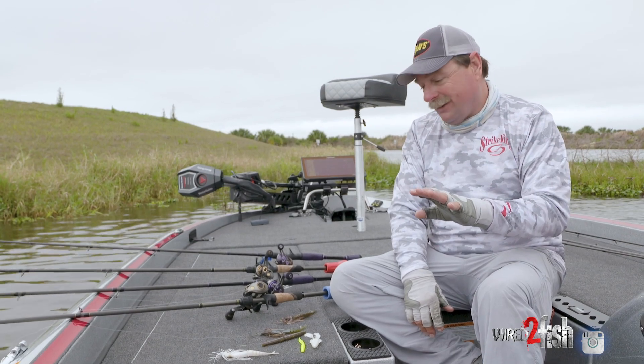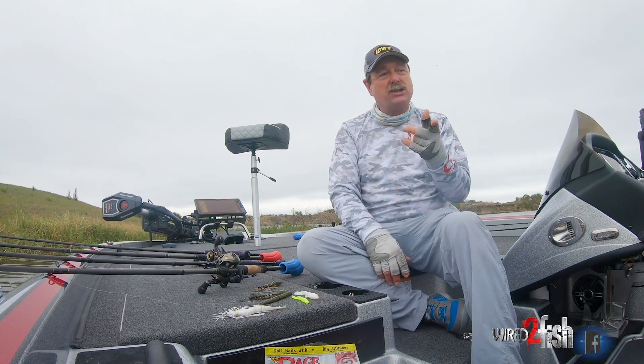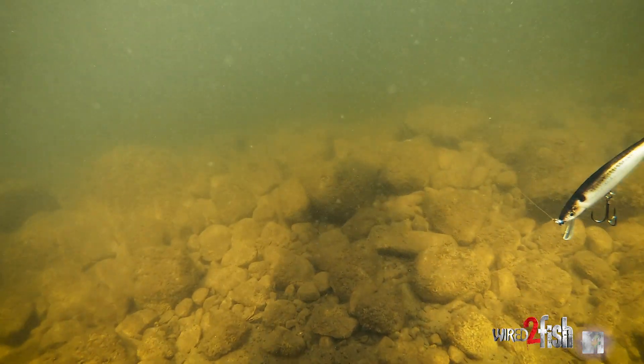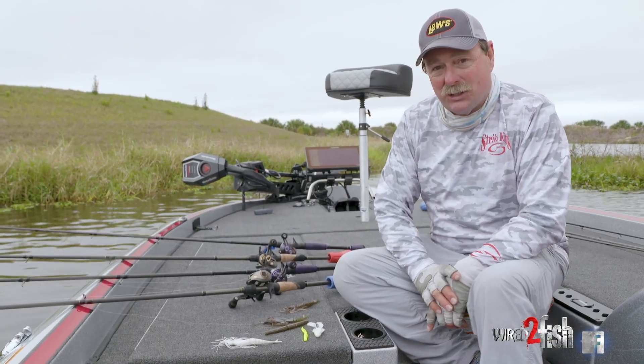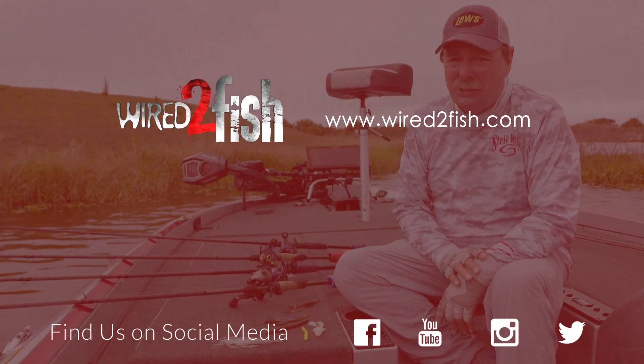There's one other bait I didn't pull out that you kind of got to have, and that's a jerk bait — KVD jerk bait. That's another one that while you're looking, you can jerk it and they tend to trigger a bite and come after it. So this is my lineup for springtime. Give it a shot — I think you'll find that this will catch most of the fish in almost any lake you go to in the spring.